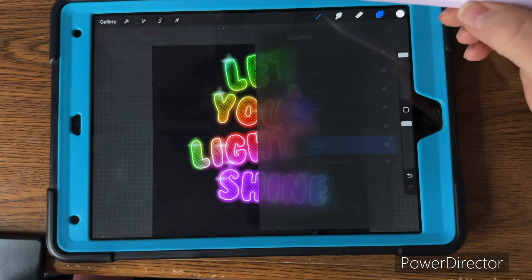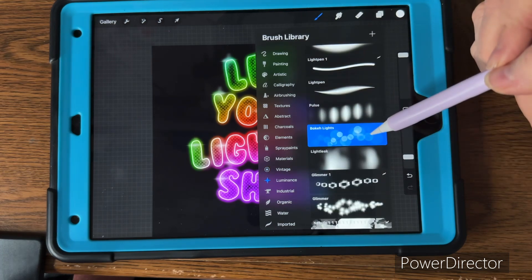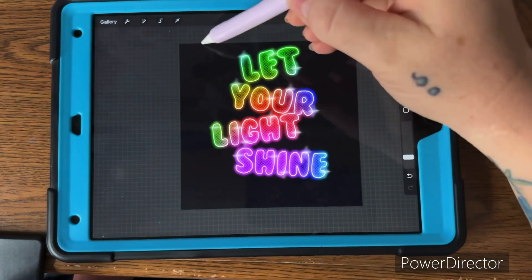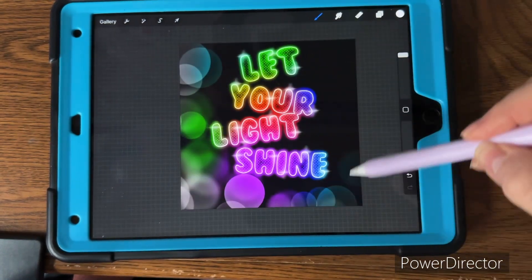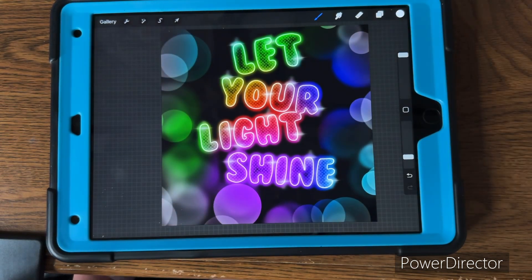Make another layer and put it on the very bottom. Go to the luminance brushes and pick the broken light pen, set the opacity down to about 20%, and just go around the outside. And there you go! If you found this helpful, like and follow, and share if you will.